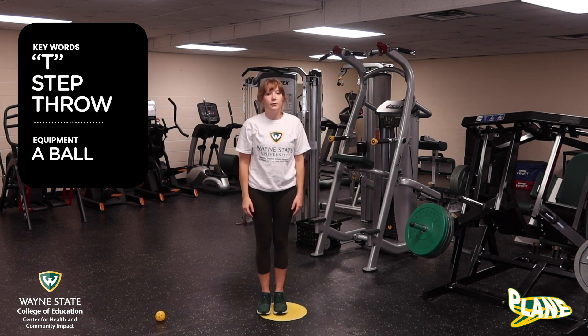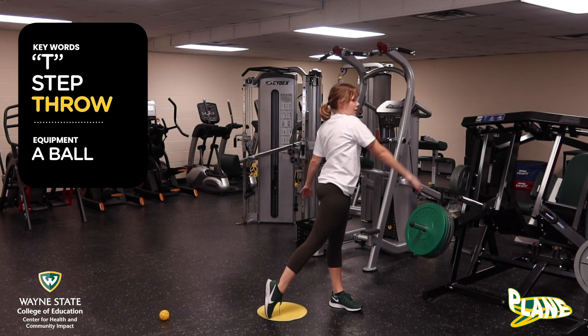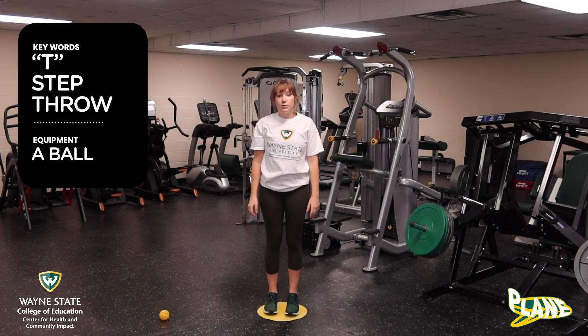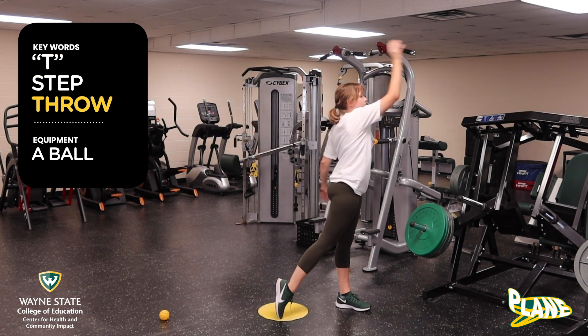I'm going to show you one more time. We are going to T, step, and throw. Now do it with me without the ball. We're going to T, step, throw.